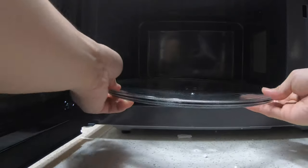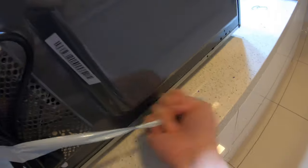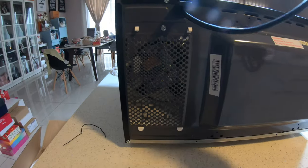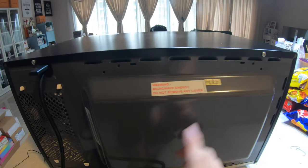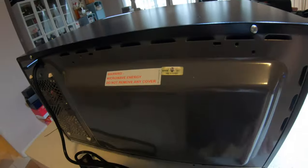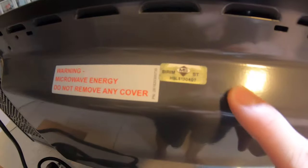Then here goes the plate. There you go — see that doesn't move left or right, so it will automatically turn. When this turns, the whole thing will turn. From behind there's nothing much to see; there's just some warning telling you there's microwave energy.